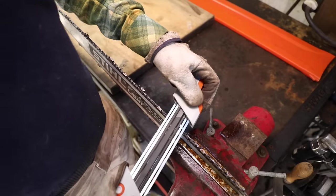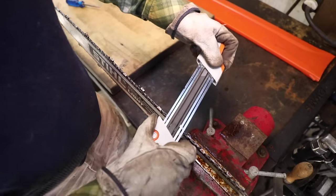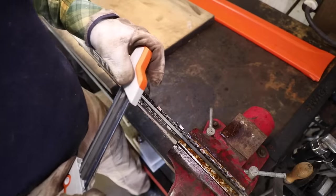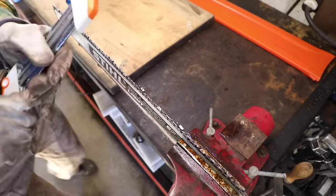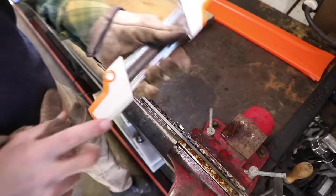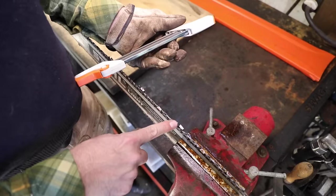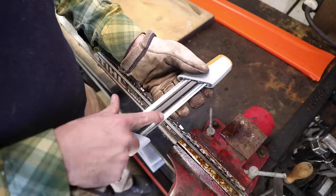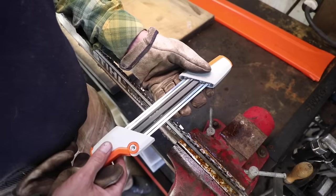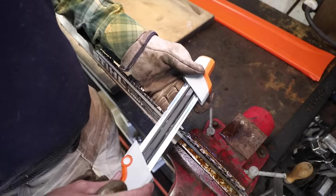I'll do four passes here. I'm a little bit jerky — in a bad angle because of the camera tripod. So what do we have here? That was four passes. Indeed, it has taken down the depth gauge — that's kind of cool, actually. That flat file right there has taken down the raker. And this metal guide right here has rested on the drive links, so you really can't go wrong.